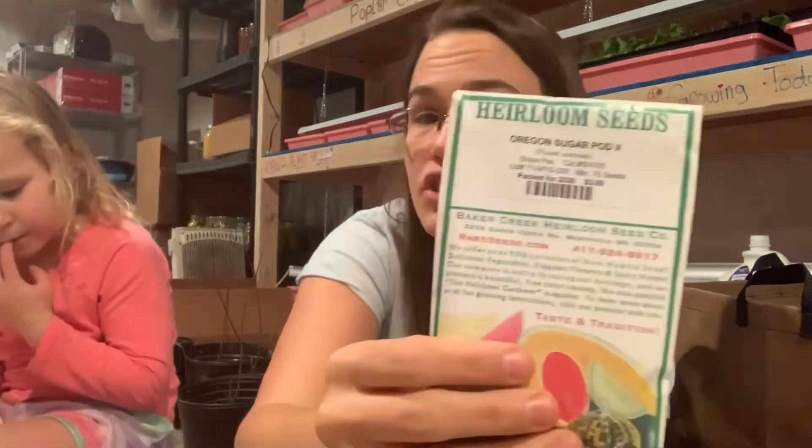Peas — which I will grow multiple times; I'll grow them in the spring and probably in the fall. Sugar Snap peas — I got these from Fruition last year but only grew like four plants, so you'd just get a few here and there, not enough at once. Oregon Sugar Pod Two from Burpees, and then Sugar Ann as well.